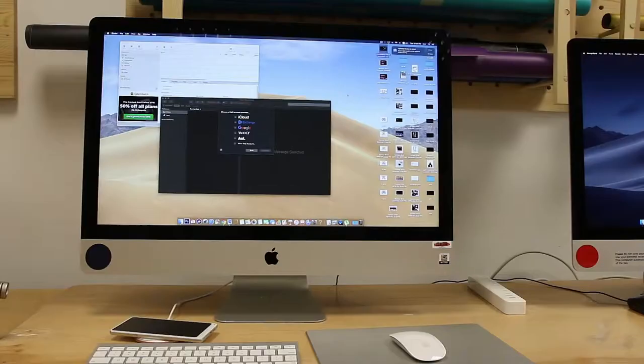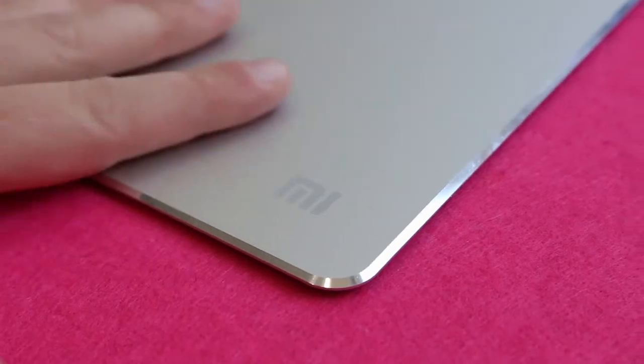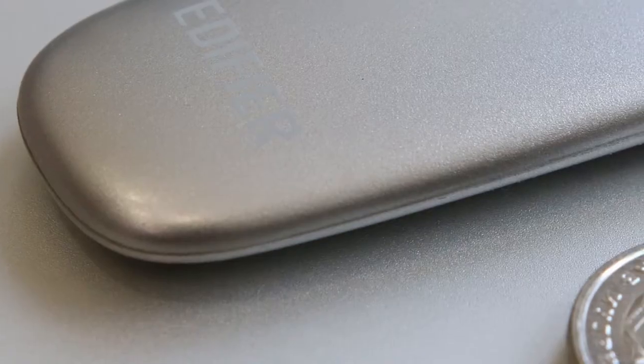It perfectly matches your MacBook or iMac. Smooth aluminum finish, micro sandblasting, polished bezels that are super easy to ding. Otherwise, it's very sturdy.